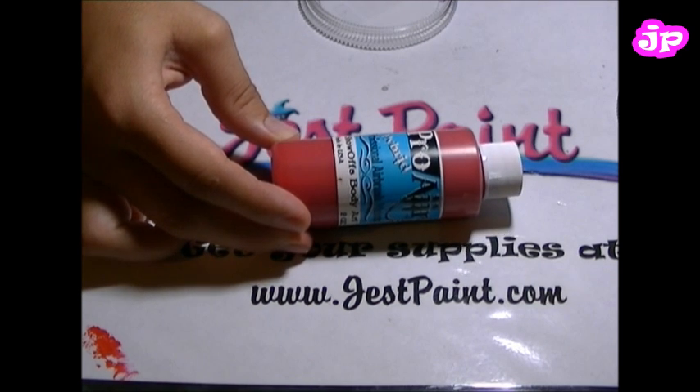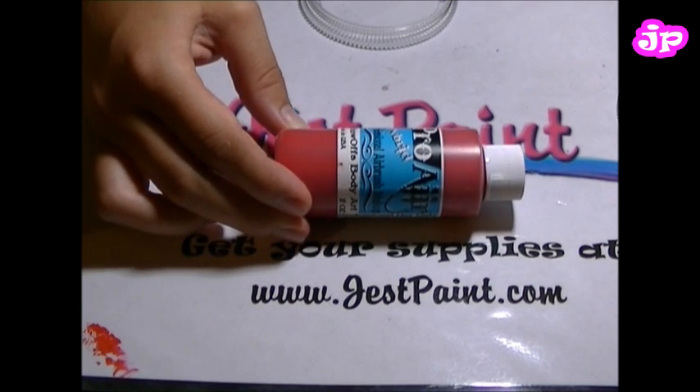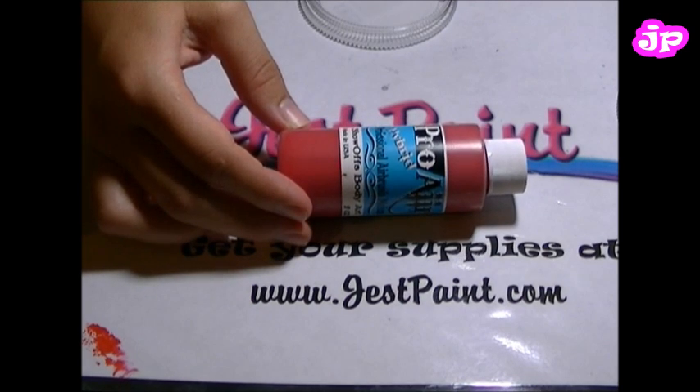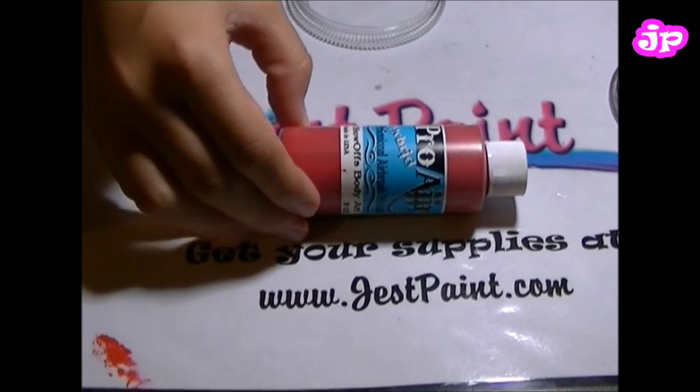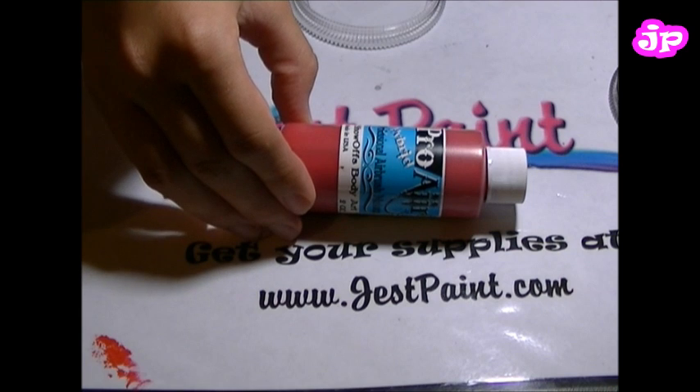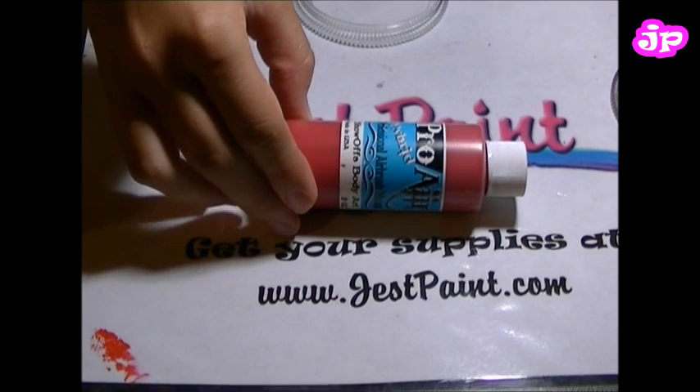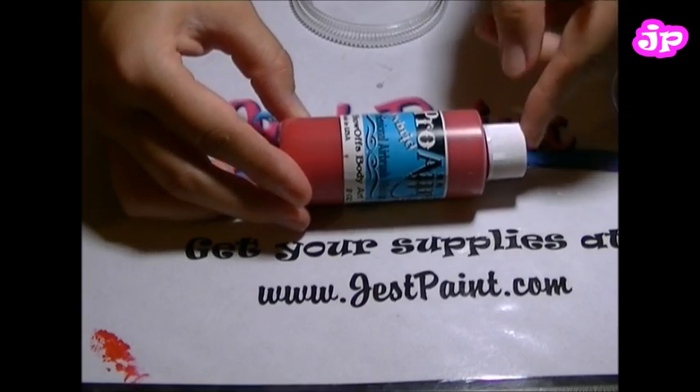Pro-Air is a hybrid paint which means that though it has some alcohol in the paint, you don't need alcohol to remove it. So you can remove it with soap and water. But it is waterproof. You've got to get that soap in there and scrub a little bit to get it off, and we'll show you how to do that too.